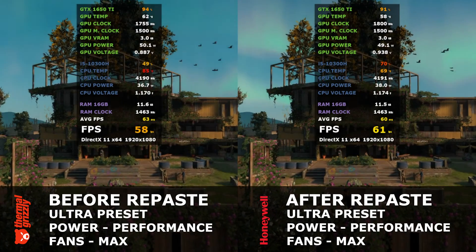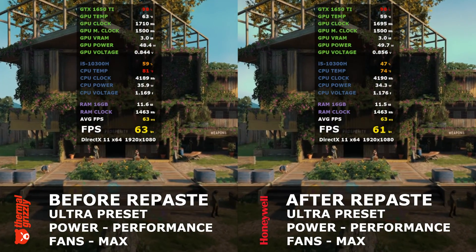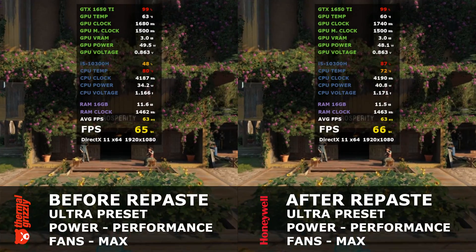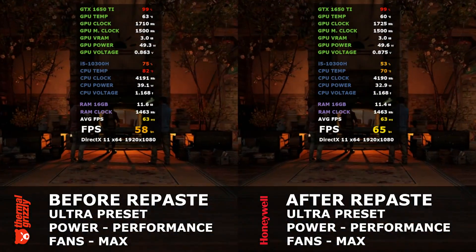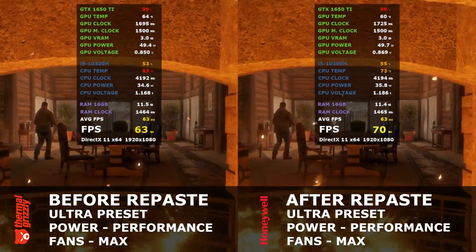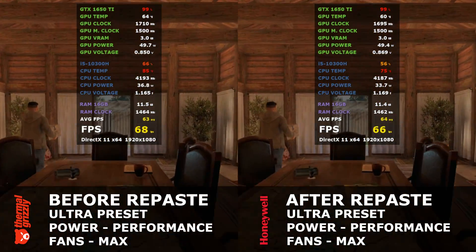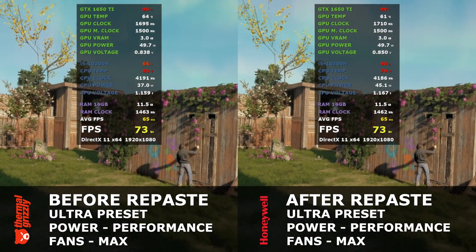Next, we'll only change the fan speed to max. Both are performing really well, but the Honeywell just wins. The GPU temps are close but the gap widens with the CPU as we've seen in the other tests. The fan being at max speed really helps out. In the last three tests, the Honeywell never went anywhere near 90°C, so the CPU can run as intended.